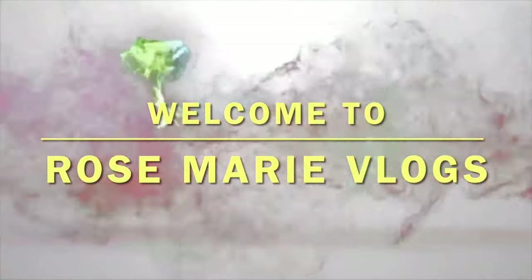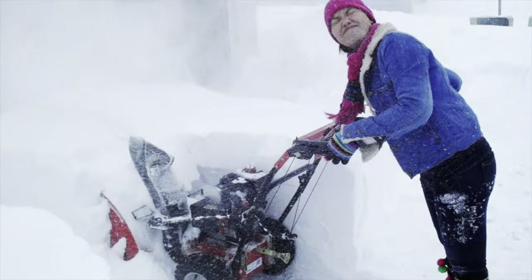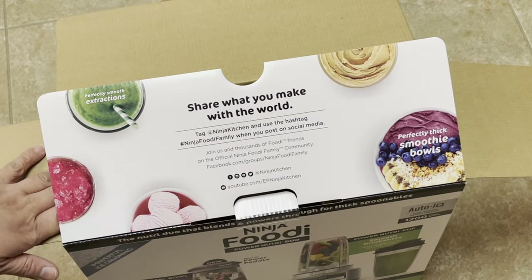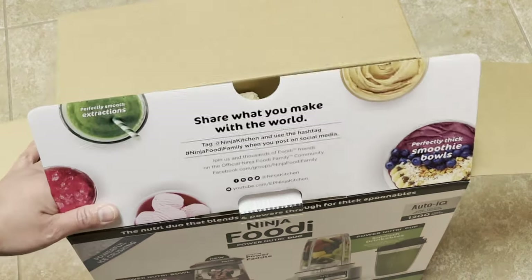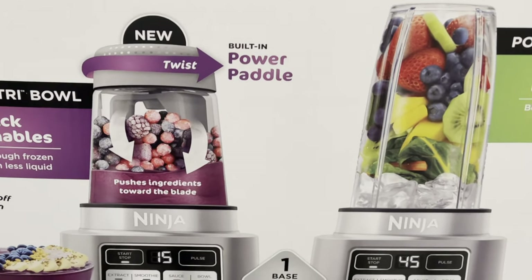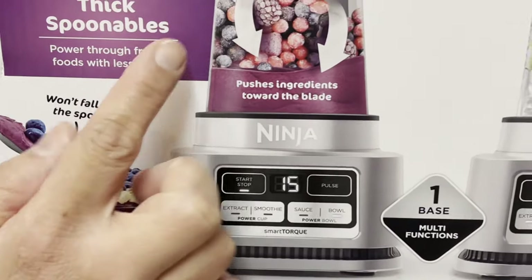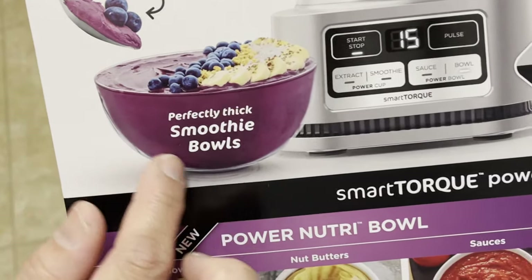Hello guys, welcome to my channel, I'm here again. Welcome to Rosemary Vlogs. I'm doing an unboxing of this product — this is my first time using it. It's called the Ninja Foodi Power Nutri. It's like a smoothie maker — power through frozen foods with less liquid.